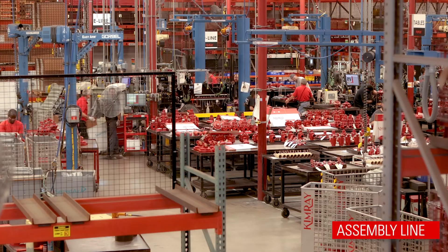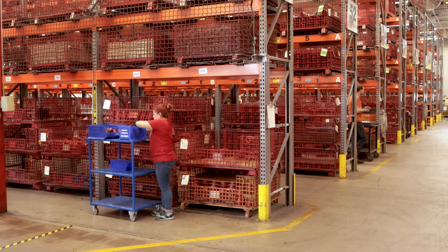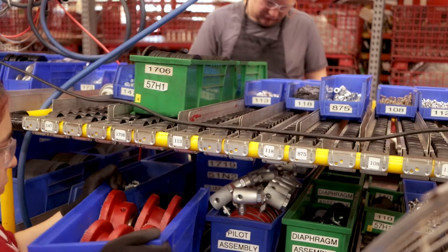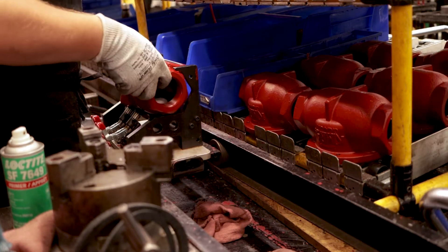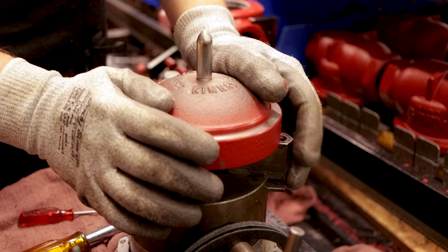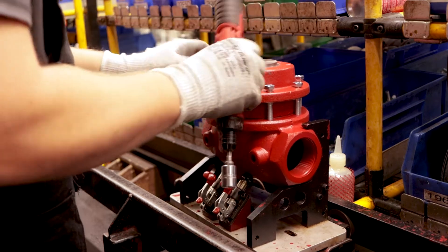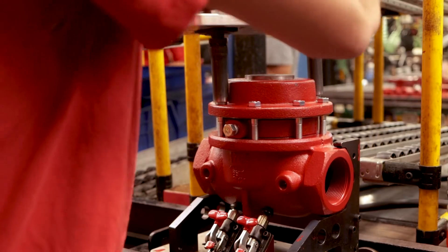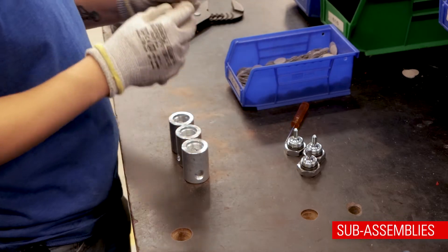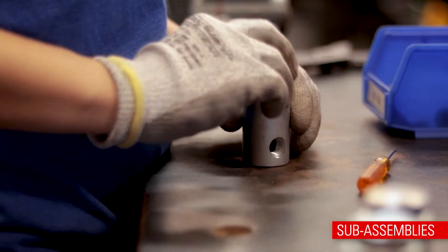High-volume products like the AAR are instead built on an assembly line. A line assembly has all the needed pieces strategically placed at each station along the line, so each assembler has exactly what they need to complete their portion of the assembly process. Since every station needs to take approximately the same amount of time, if a process causes the line to become unbalanced, those parts are prepared ahead of time in a substation to keep up efficiency.